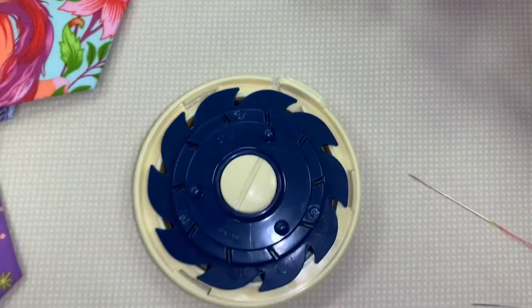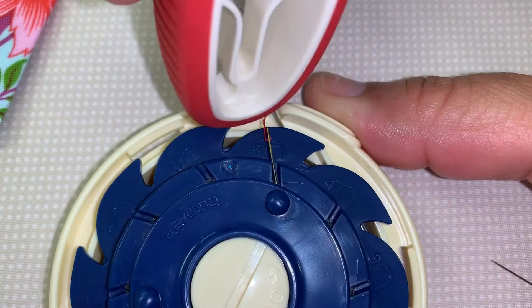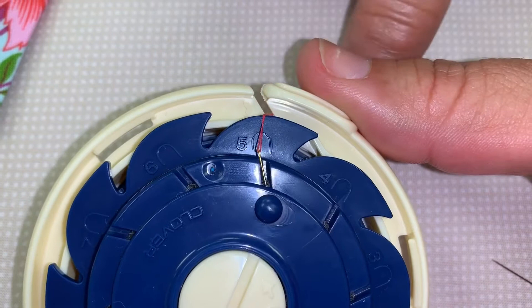So what you do is you thread all your needles that you're going to want — it holds up to 10 of them. You slide it into that little slot right there, and I'm going to push it with this because it hurts my fingernail to push it. Then you put the thread in this other little slot like that.